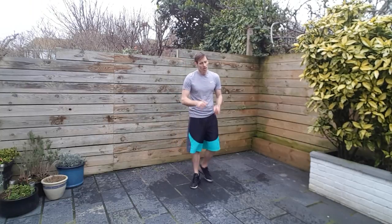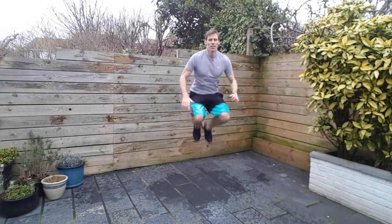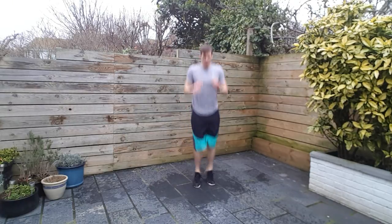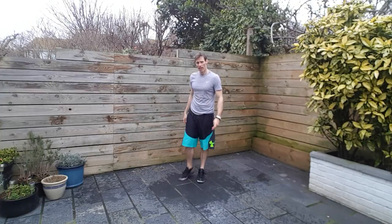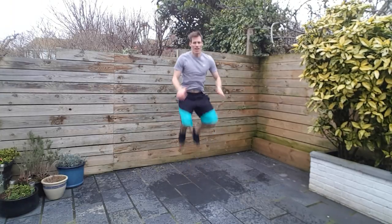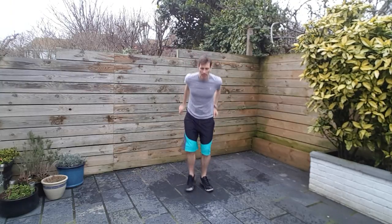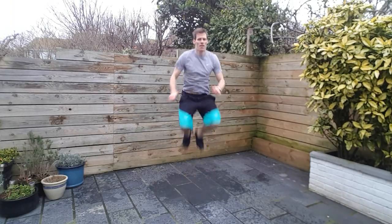Last exercise. I'm going to go with tuck jumps. If you can do tuck jumps, brilliant, do them with me. Otherwise I want you to pick a hard exercise — maybe one that we've already just done, or any other one that you want to. But make it hard. Jumps for me. Legs are not happy now. Ten seconds left, come on, to the end. Five, four, three, two, and one.